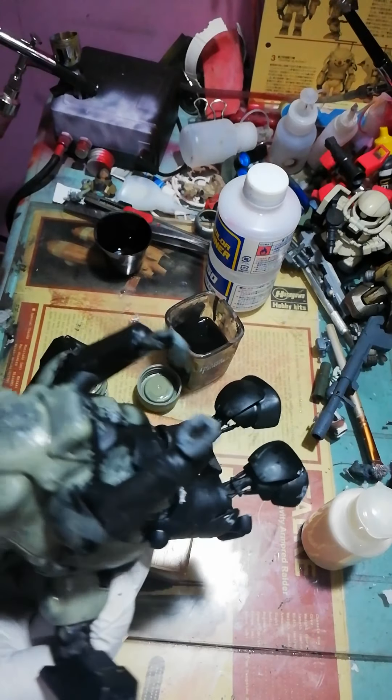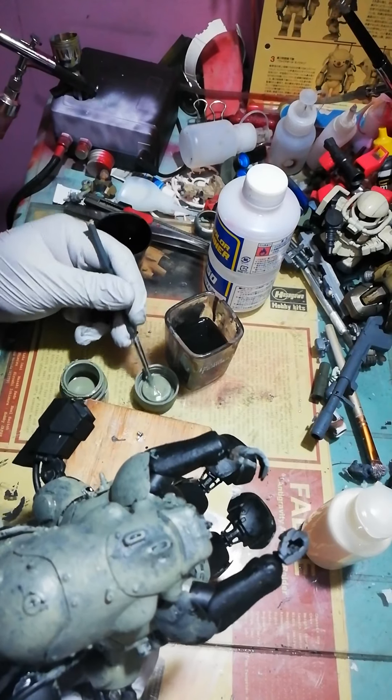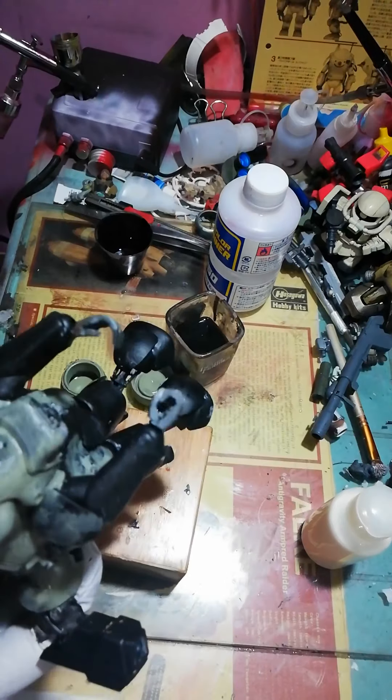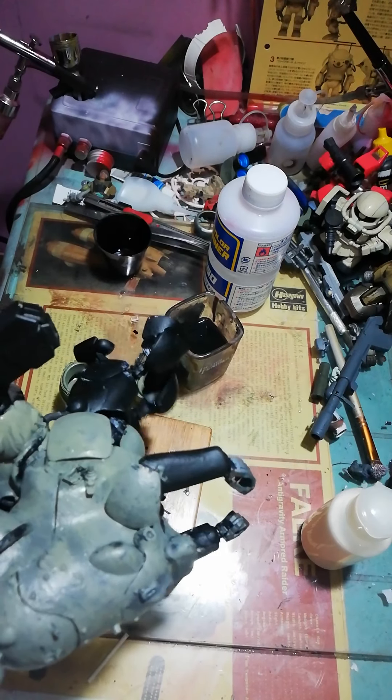I've also lost bench time, actually. Had to balance everything together — family time and everything else.